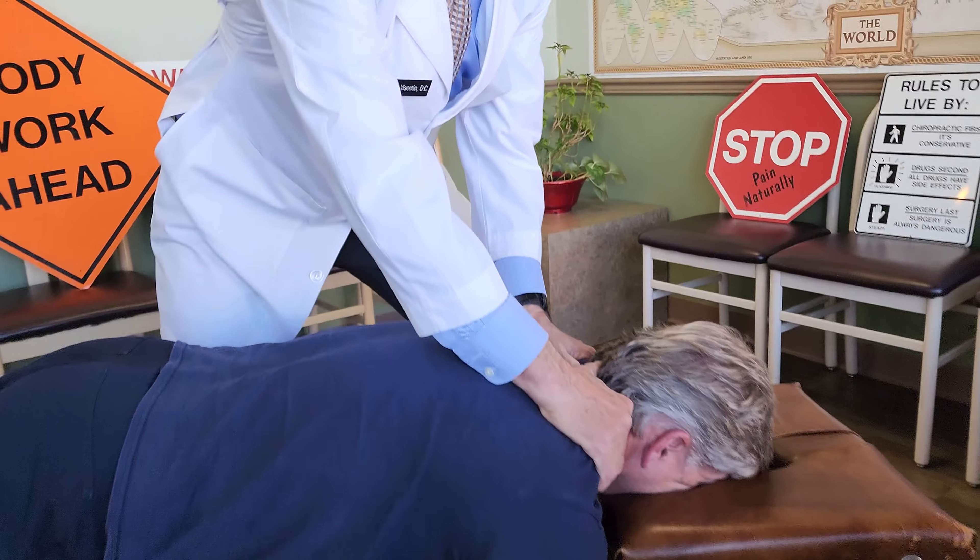I'll do a leg length analysis — I'm going to touch his knees and pull on his pelvis and touch a ligament in his pelvis. That seems to even things out, which indicates the sacroiliac is involved — this pelvic involvement. When I pull on his pelvis, that left leg comes up short, which tells me he's out of alignment in his pelvis. We're going to line him up and give him a more traditional style adjustment today.